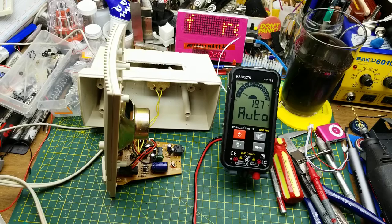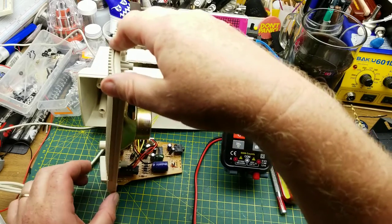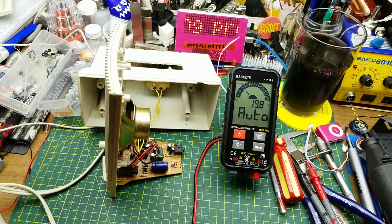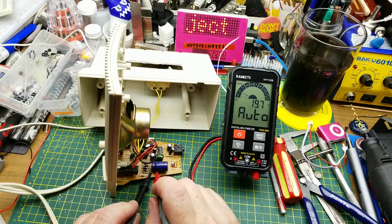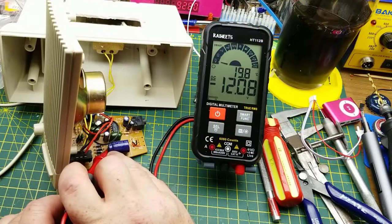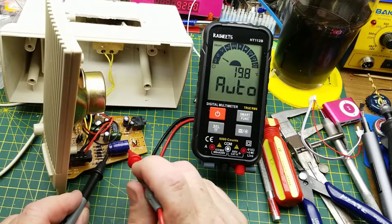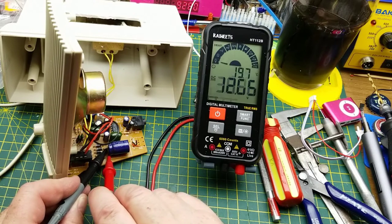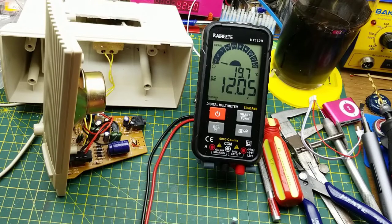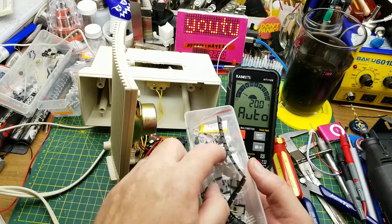We had guessed earlier that this thing was 12 volts so let's power it on — it is on already. Let's just see what is across that cap: 12.07 volts DC. Excellent. The back side is negative, the front side is positive. Now we've got to figure out how to make five volts out of that, which shouldn't be too hard.